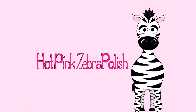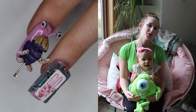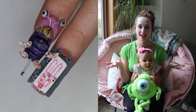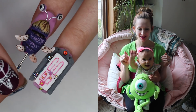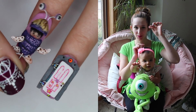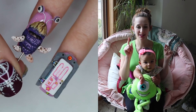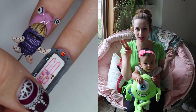4D Boo from Monsters, Inc. - Acrylic Nail Art Tutorial by Hotpink Zebra Polish. Hi guys! In today's video I'm going to be showing you a 4D little Boo from Monsters, Inc. It's got the little costume that she's wearing, and then you can push it up or pull it up, and then it's got little Boo's face. I hope you guys like this one. This is the first of my two little mini-series for Monsters, Inc.